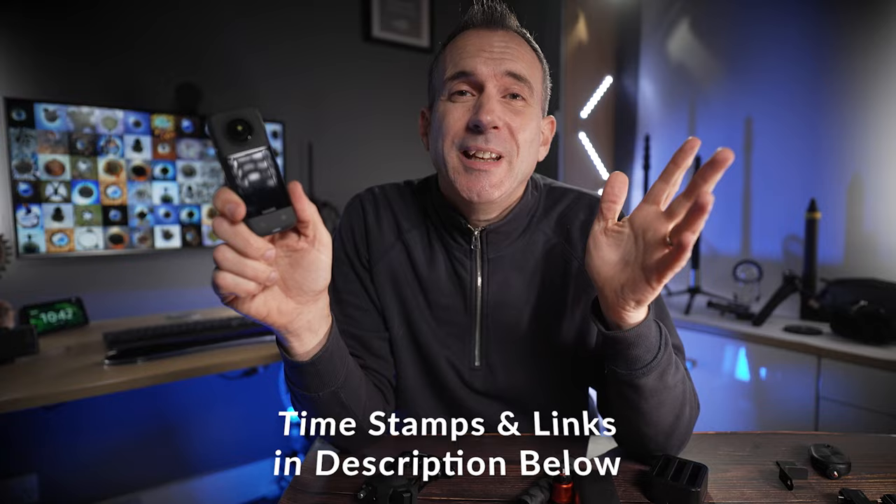I've got a ton of accessories in this video for a whole range of budgets, but which accessories do you actually need and why do you need them? Let's take a look.